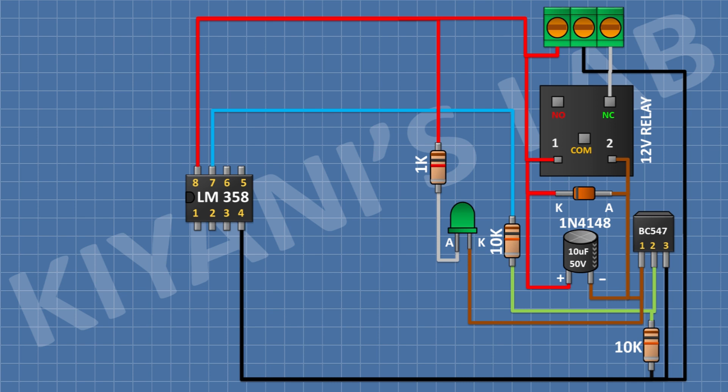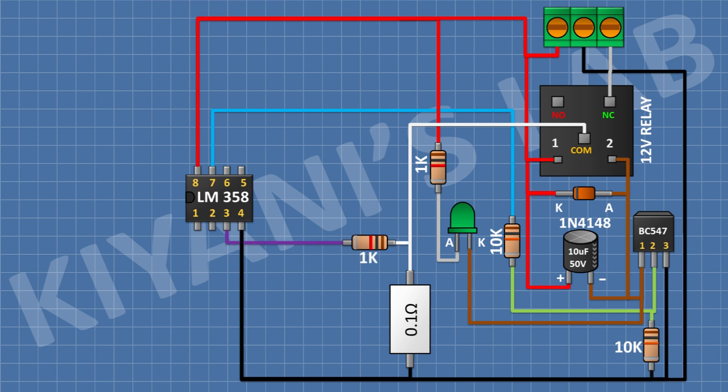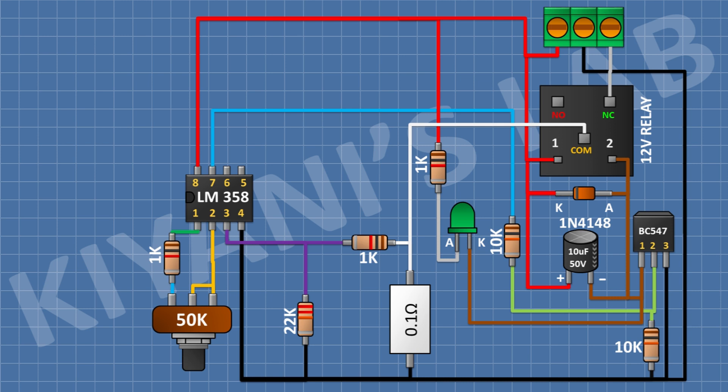After that, I'm gonna connect a 0.1 ohm 5W resistor and connect its one pin to ground and its other pin to the common pin of the relay. After that, I'm gonna connect a 1k resistor and connect its one pin to the common pin of the relay and its other pin to pin 3 of the IC. After that, I'm gonna connect a 22k resistor and connect its one pin to pin number 3 of the IC and its other pin to ground. After that, I'm gonna connect a 50k potentiometer and connect its center pin and one side pin to pin number 2 of the IC. After that, I'm gonna connect a 1k resistor and connect its one pin to pin number 1 of the IC and its other pin to the remaining pin of the potentiometer.